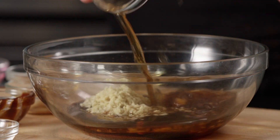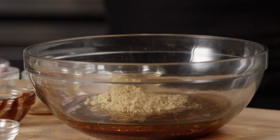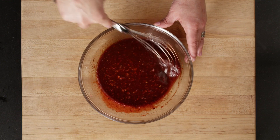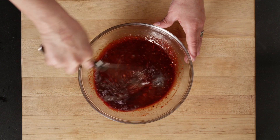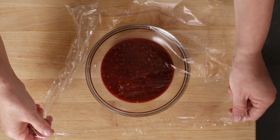Add Chinese cooking wine or dry sherry, Chinese five spice powder, ginger powder, Korean chili flakes, and optional red food coloring. Split the marinade — half for marinating the pork belly, and the other half in a bowl covered with plastic in the fridge.